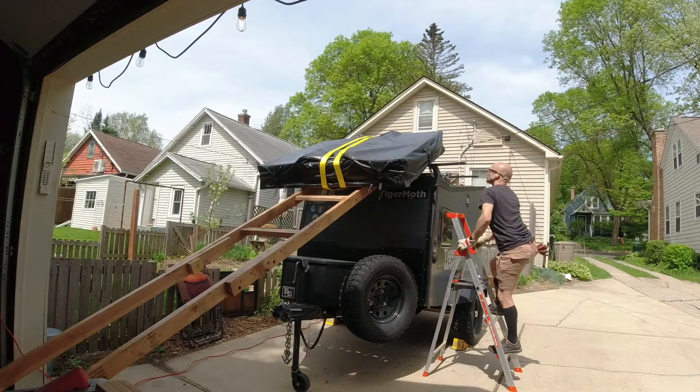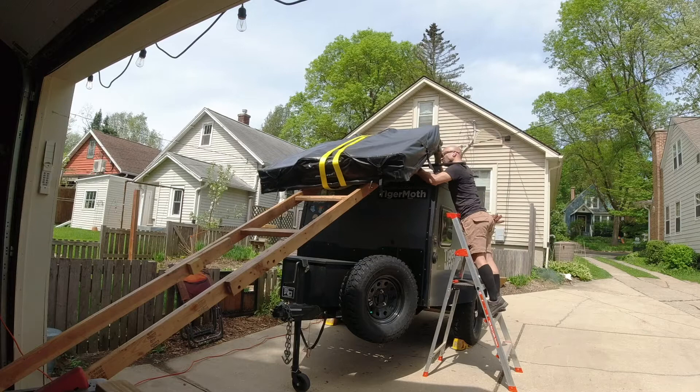What you're trying to do is center the tent and also have it balanced on the tongue of the trailer so that it tows smoothly behind your tow vehicle.